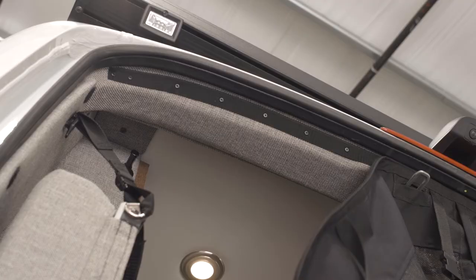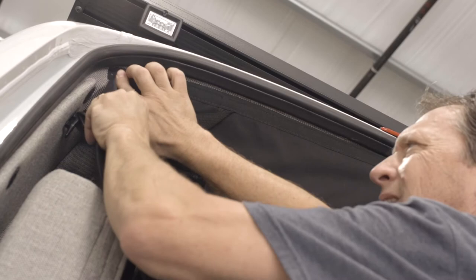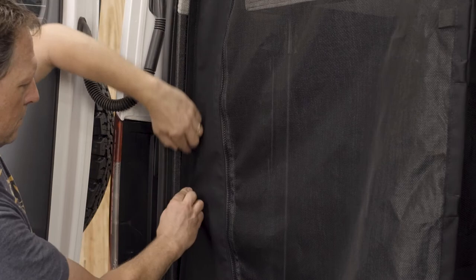Starting with either the left or right side, begin by pressing the screen into the velcro from the center out, laying the velcro against the door opening. Continue from the bed area to the garage area, connecting the velcro on the bug screen to all the velcro dots.